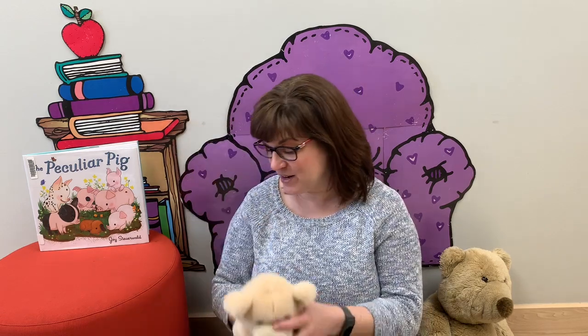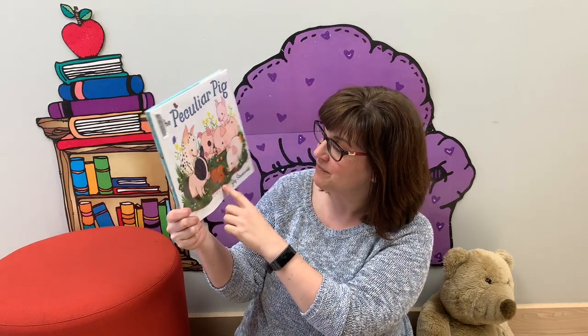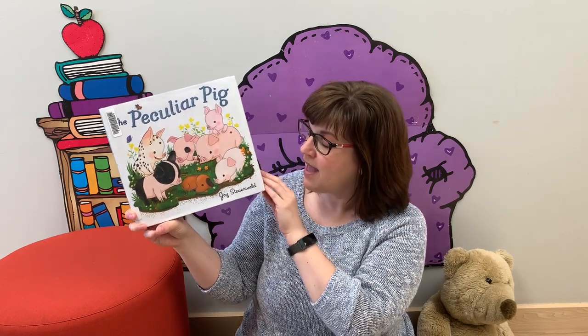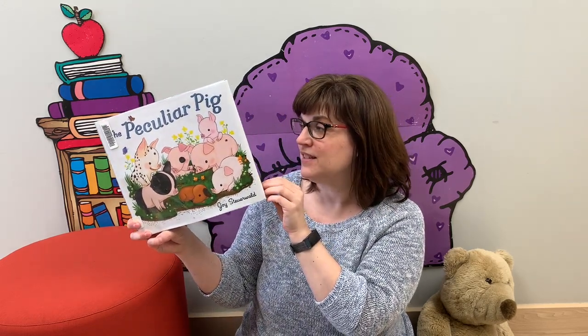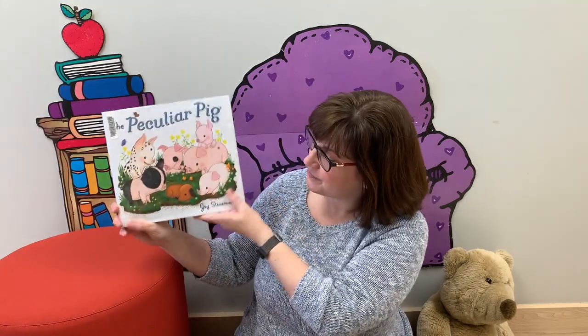Now, I finished with a pig because I wanted to show you my recommendation for a book this week in our collection called The Peculiar Pig. On the cover there's a whole bunch of little baby pigs and then someone that doesn't quite fit in — a little puppy dog. This story was written by Joy Stuartwald and it's about a family of pigs who have someone a little bit special come to live with them. It talks about how everybody can be a little bit different in your family and that's okay. At the end of the story the little puppy dog saves the piggies at the farm. It has lovely pictures in it — I highly recommend The Peculiar Pig by Joy Stuartwald.